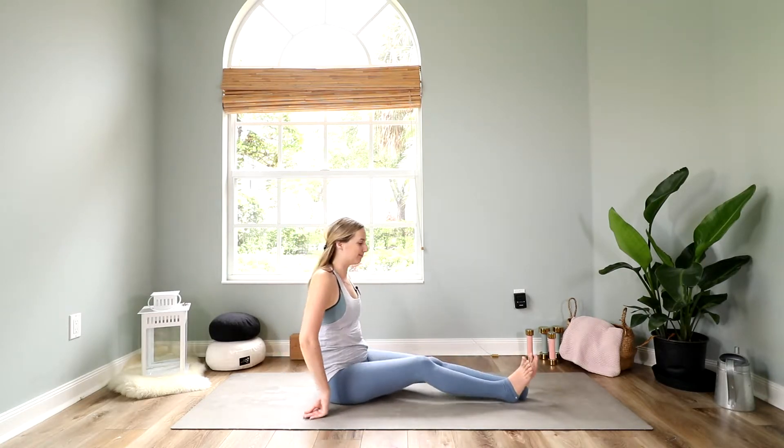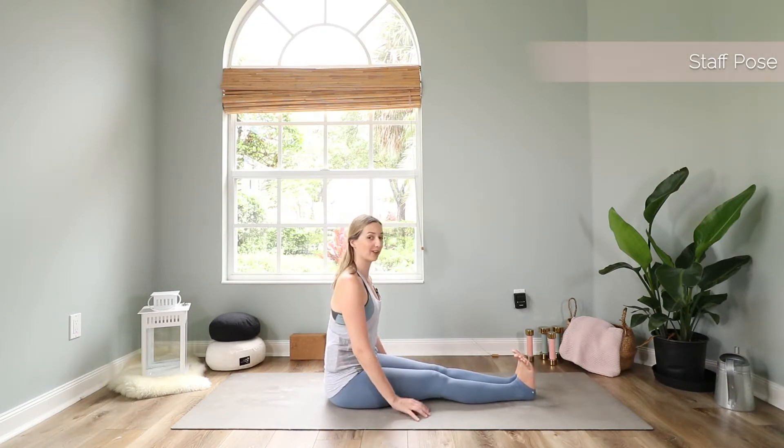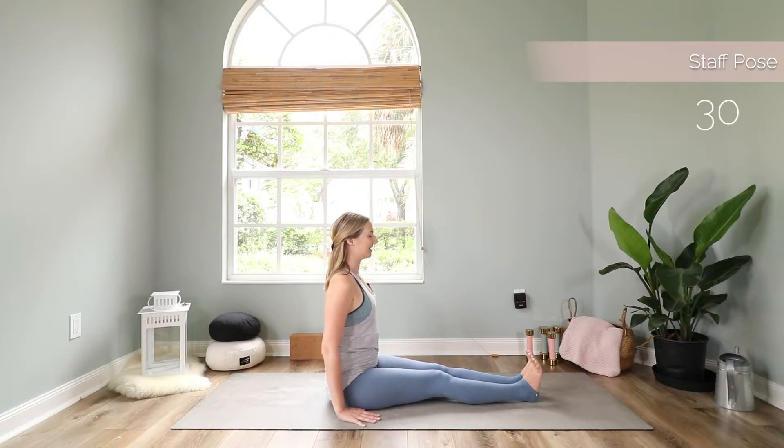Bring your hands back down, open up your eyes, and we start with staff pose, which is probably the most difficult exercise today. Extend your legs in front of you, reach the heels forward and the toes toward you, bring your hands next to you, roll your shoulders back, reach the crown of your head up high, pull your belly button in and the shoulders away from your ears. We just sit here — it sounds easy, it looks easy, but it's not easy.